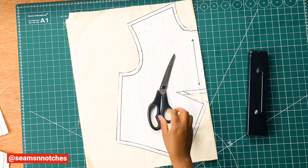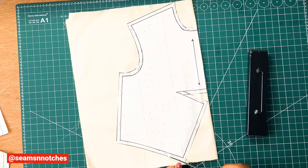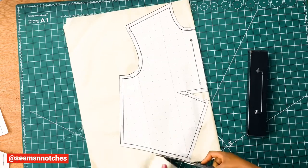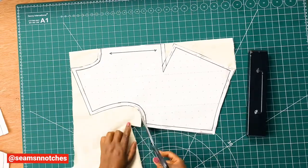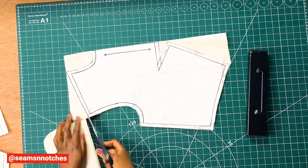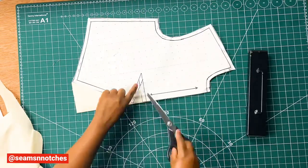Next we need to get our fabric scissors to cut out our pattern. We want to use our fabric scissors to cut out our fabric.